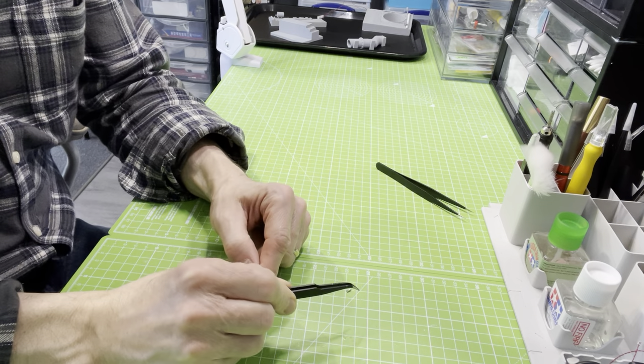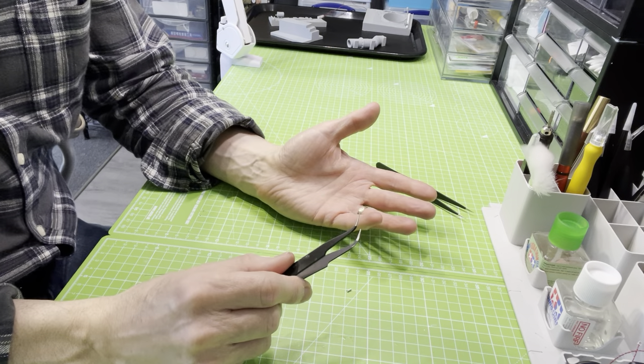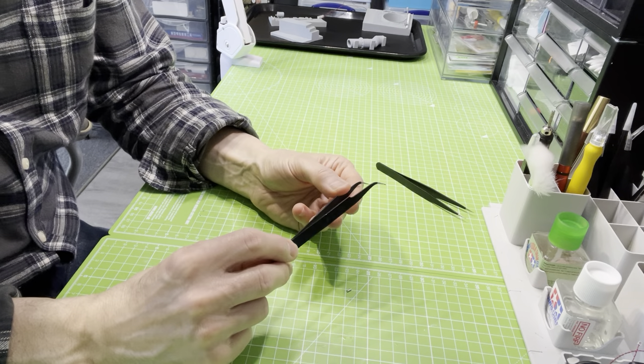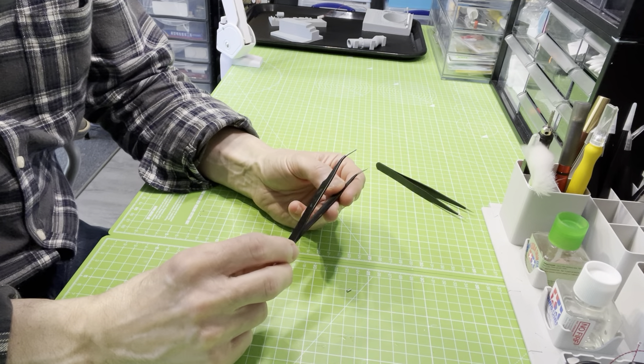I've often found that to pick them up I've had to put a lot of pressure on there and the part just pinged off. With a part that's less than a millimetre or half a millimetre, you're not going to find it — it's gone. So I thought, is there something else out there which could help me build these engines more easily?